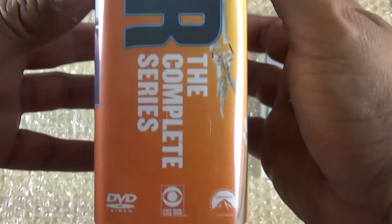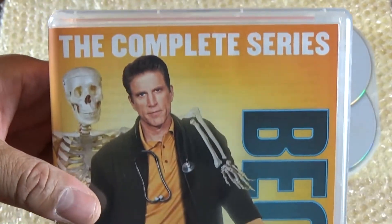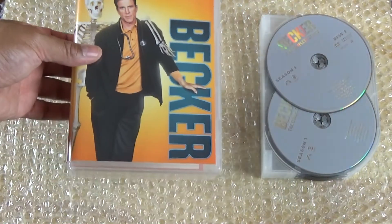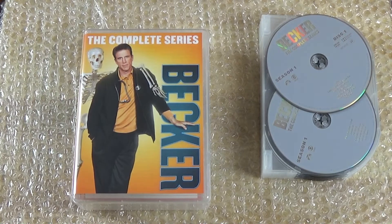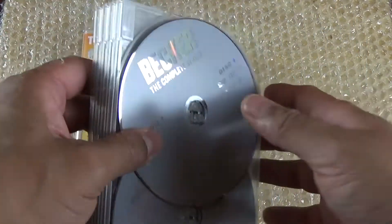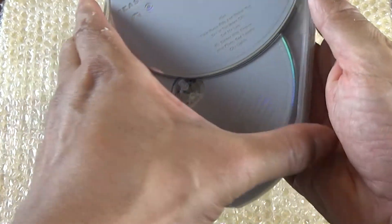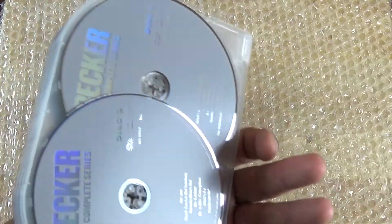This show is pretty funny and I did catch a couple of episodes on antenna TV. Ted Danson is from Cheers and he's starred in several other movies — he's a pretty funny guy, his comedic timing is hilarious. This is the disc set right here, and you can see they're all on this kind of two-disc set booklet thing, just like the Family Guy set.